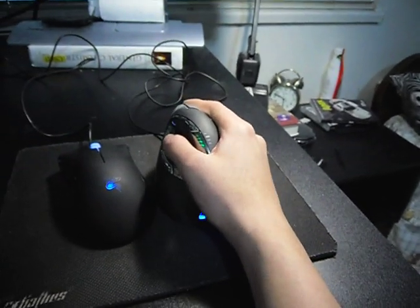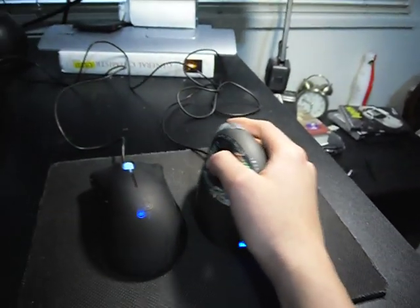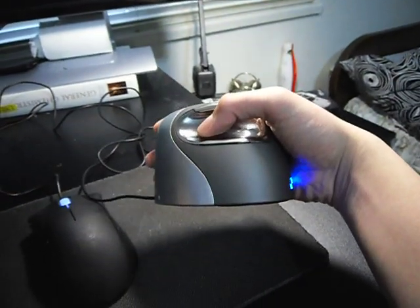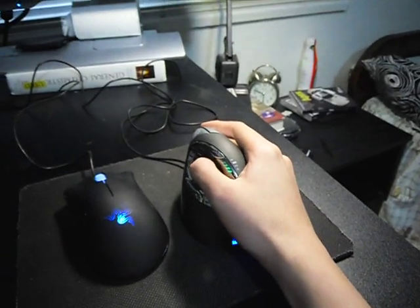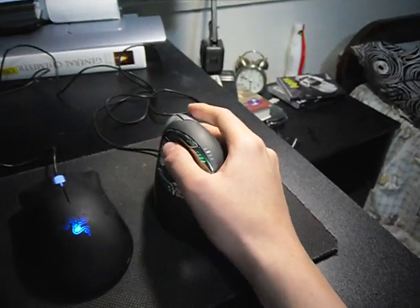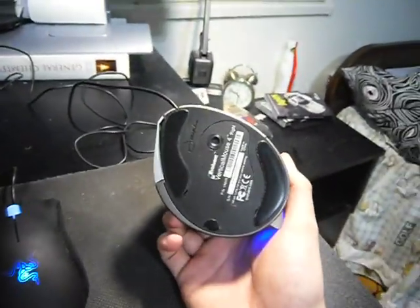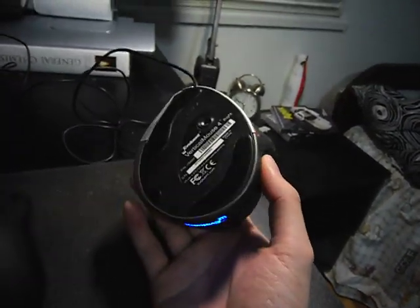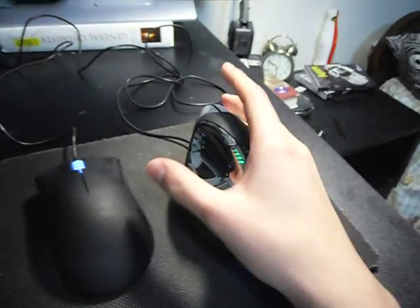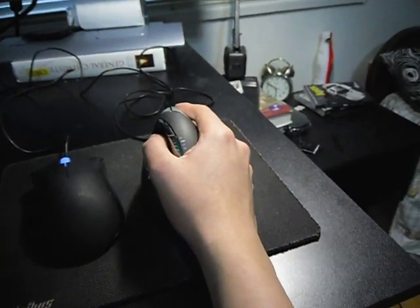I've used this mouse for a couple of hours now and it's not bad — it takes a while to get used to the odd shape, but it's comfortable. It's surprisingly light; it's actually lighter than my DeathAdder, which I didn't expect at $80. It's fairly bare-bones with no weight adjustment or removable buttons, but the main sell point is the shape, and from that standpoint I think it's done pretty well.